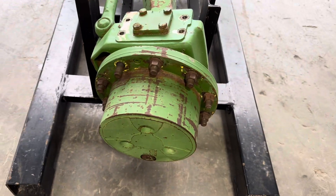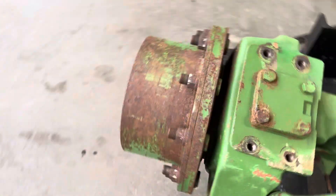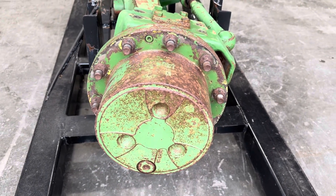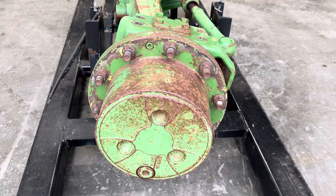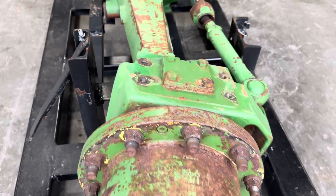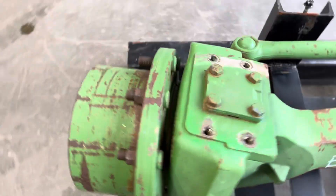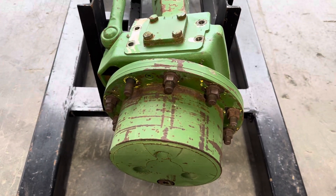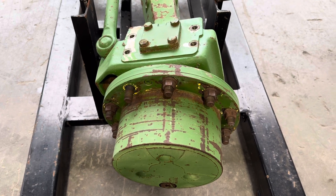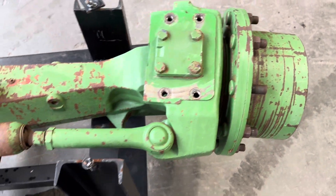This is a ZF 2060 — it's a heavier version of the 2045. The 2045 comes out on the 7210 and 7410, while the 2060 comes out on the 7510. While we dog on the ZF for being a bad axle, the 2045 is really just an underclassed axle. When the 7510 was released, it was dubbed a loader-ready or loader-approved tractor, so it got this heavier axle.